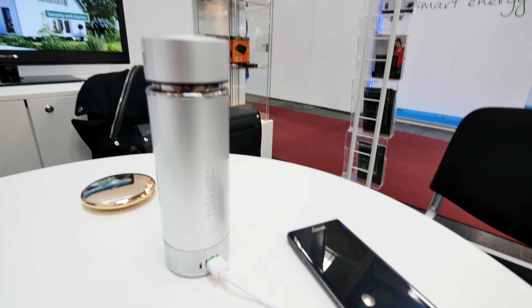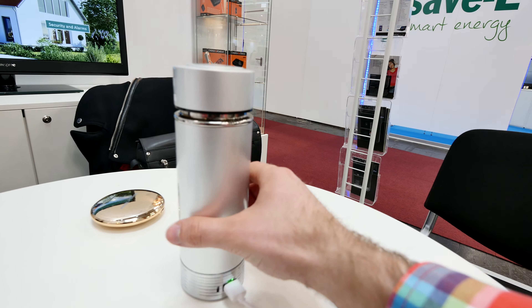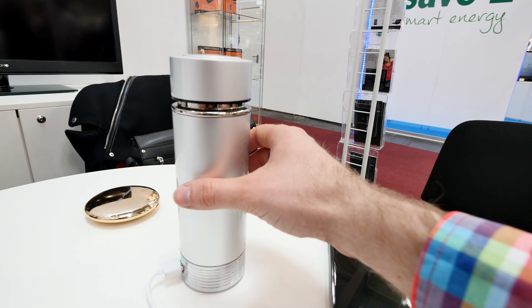Thank you for tuning in. It's available for 60 bucks — the Terratech Hotpot 1200. Until next time, peace out, and don't forget to subscribe. Thanks for watching.